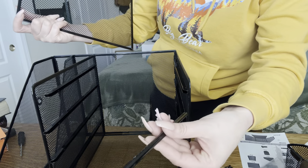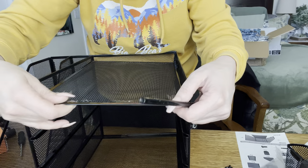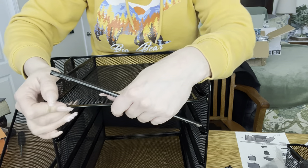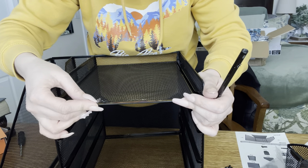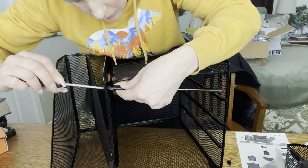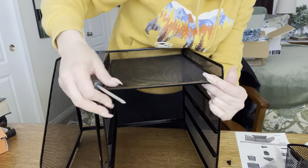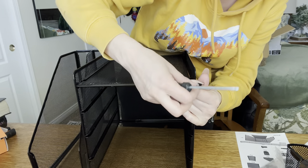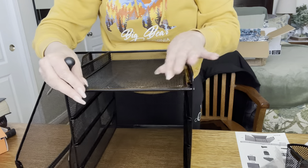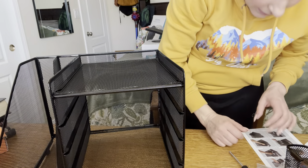When they sent it to me, this part was actually broken off. That's why I couldn't figure out how to put this together. It goes inside these little holes just like that. It actually works out pretty good because it still holds it together even though it's not attached. That part's done.